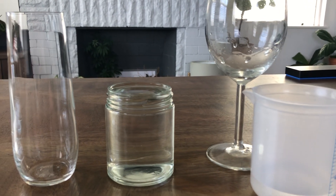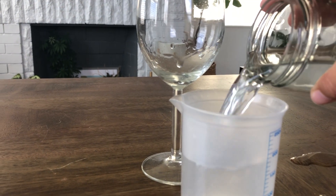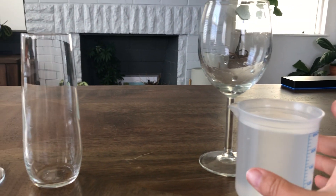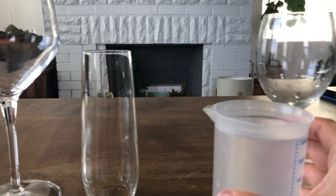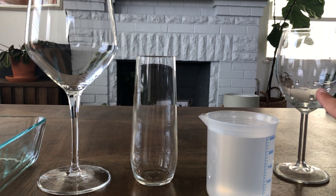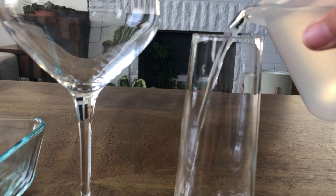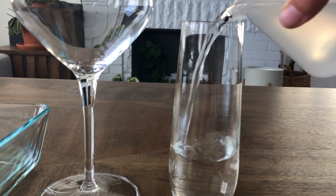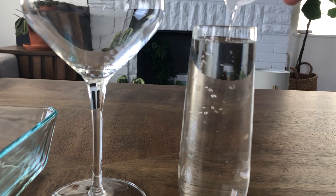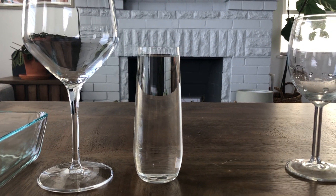I'm going to follow the same procedure. I'm going to carefully put this water back into this container — I spilled a little bit, but that's okay, no problem. Now I'm going to move on to this next glass. I'm going to draw a picture of what it looks like — it's smaller than this glass. I'm going to carefully put my 250 milliliters of water into this. Is it going to overflow? Nope. Then I'm going to draw what it looks like and where the water level stopped.